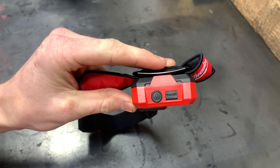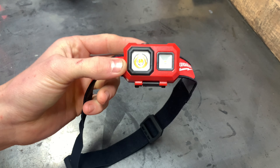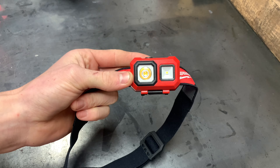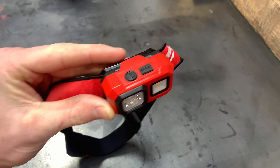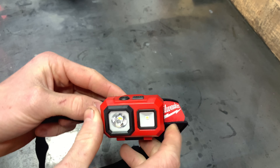Changing the batteries is really easy. You flip the lamp forward, grab this tab, lift it forward like that, and there are the three triple-A batteries. They do come included, which is nice.